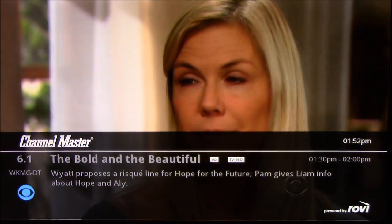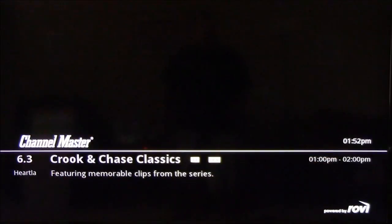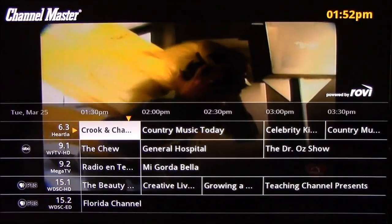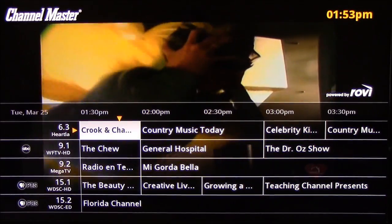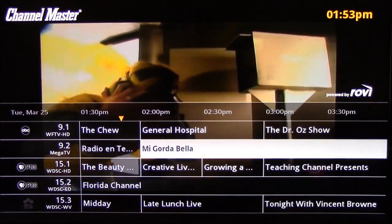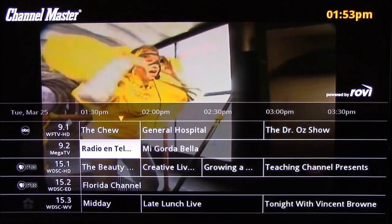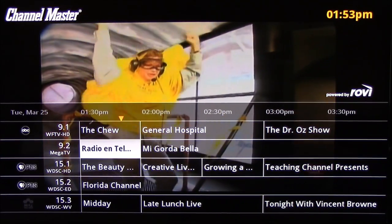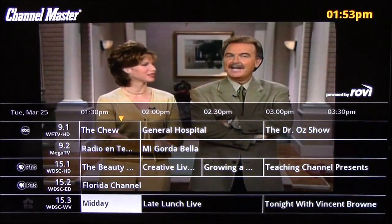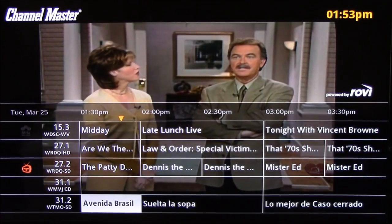It picks up a lot of channels and the tuner seems to be really strong on it. I set it up to record a late night show and it recorded it fine — very easy. If you hit the guide, it's kind of like a TV guide on your cable box. You can go through and see what's on, select a show, and record it just like a cable box DVR — record it weekly or every episode. It's a very, very good menu.